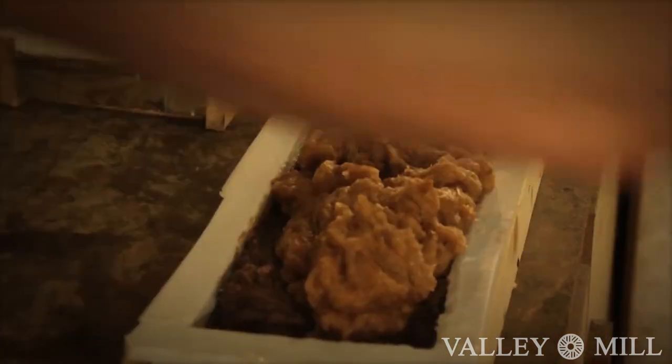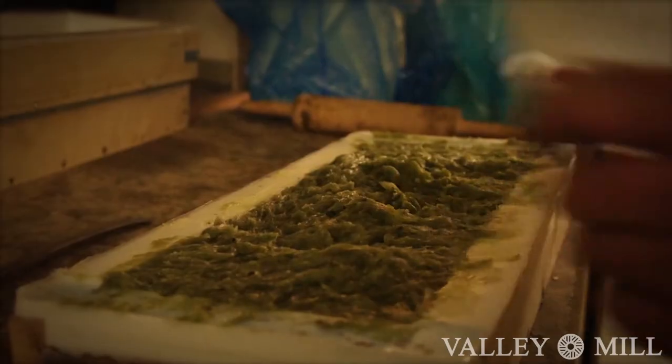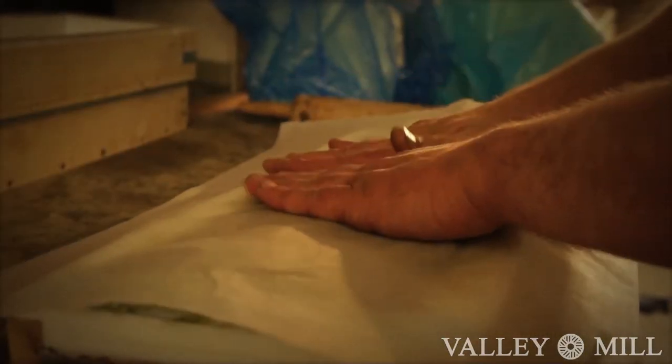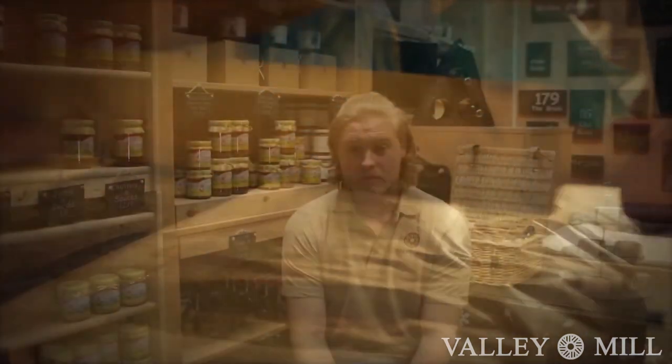These are a few examples of our soaps being set into our silicon moulds to harden. Soap takes a full 24 hours to dry.